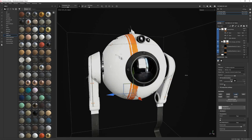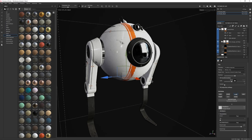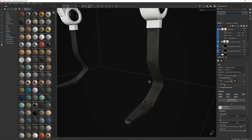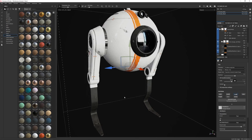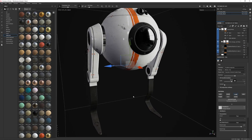Now let's talk about grunge and dirt — what I'm thinking about when I'm applying grunge. One thing I take into consideration is complementary colors. I knew my droid was on the neutral and cooler side, so I decided to go with a slightly warmer dirt. It's even more apparent on the black metal — you can see this warmer hue for the dirt, which I feel was a really nice complement to the whole droid.